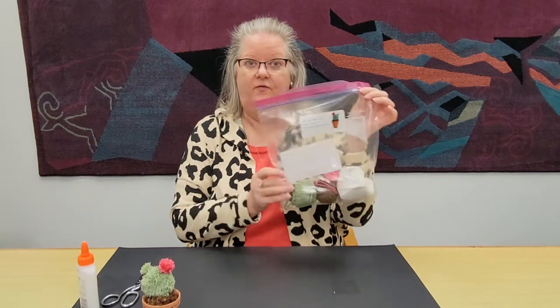Hi, I'm Denise Manning and I work here at the Tarpon Springs Library. Thanks for joining us this afternoon as I show you our April DIY craft, a yarn cactus. Stop by the library for your DIY kit to take home.